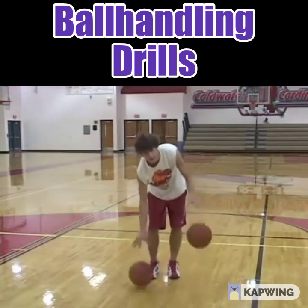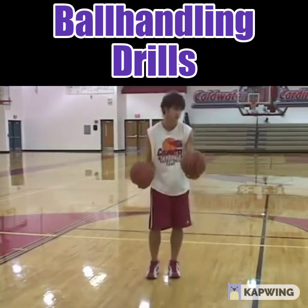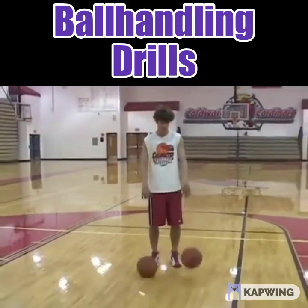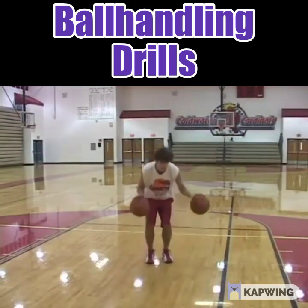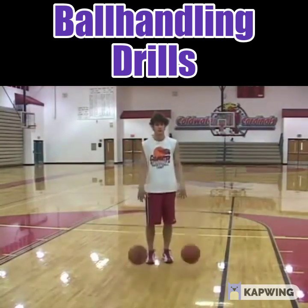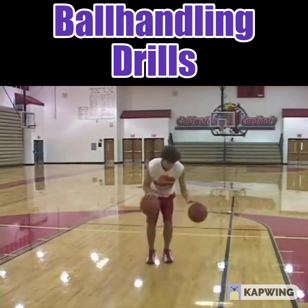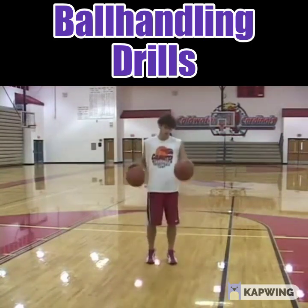The next one is called 'kill it.' Cory is going to take both basketballs, slam them to the ground, and try to control them at the same time — going even lower. Good job. That's the kill it drill.